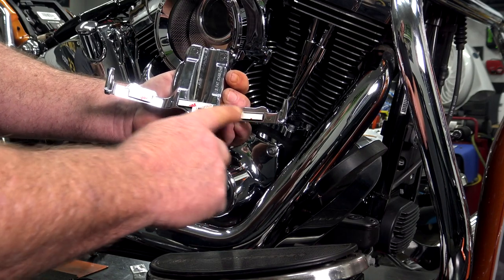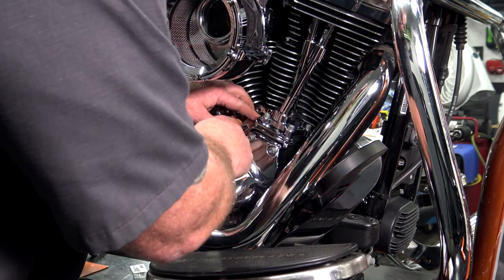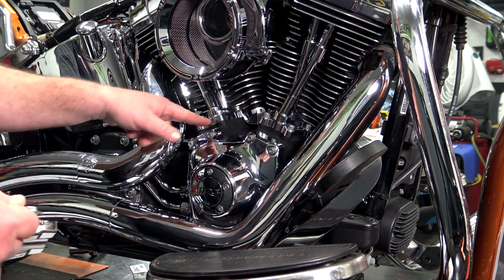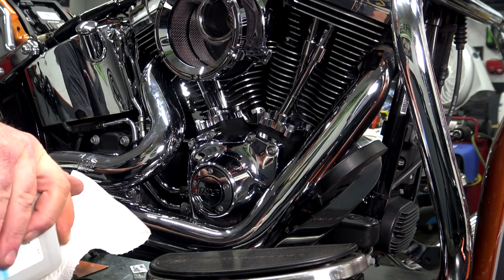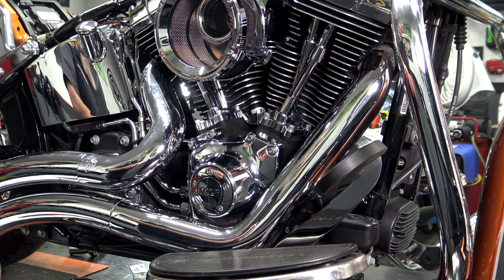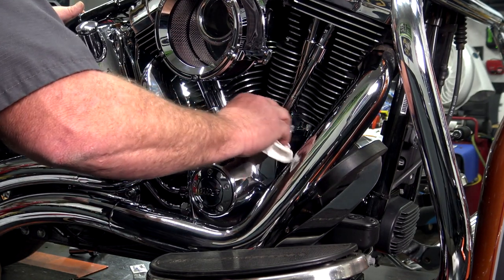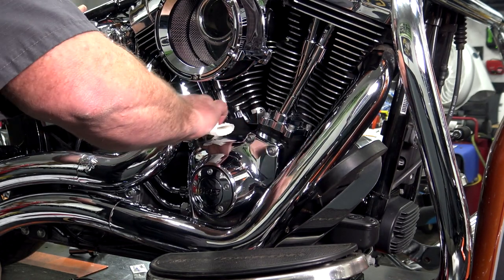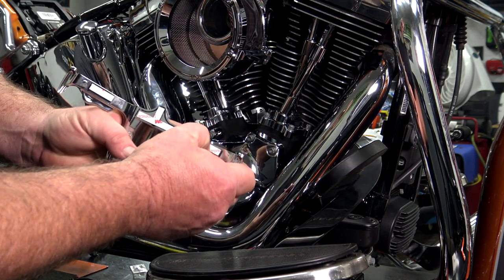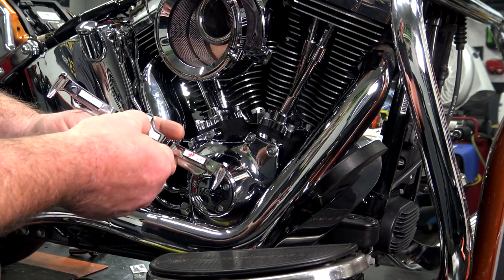If we look on the back of the tappet accent cover, you've got three places where you have 3M tape. So with the backing still on, lay that up on there and see exactly where those tape pieces are going to lay — one here, here, and here. We know that area has to be really clean. This motor has been dressed, and that black stuff can be kind of oily. So we want to take alcohol and a towel and clean that area up. If it's super oily or dirty, that 3M is not going to stick.